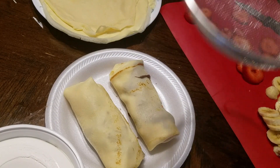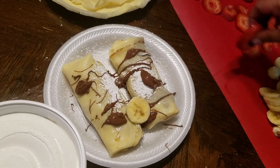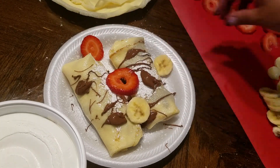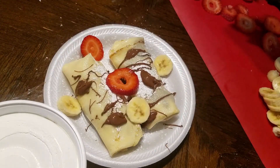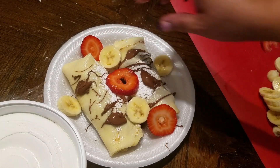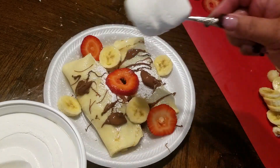As you can see, here is one finished crepe — I made two, one for me and one for my husband. I'm going to put some powdered sugar and some Nutella on top, and put some fresh fruit around the edges. Now my daughter is going to make one her own way, folding it a little differently than mine.